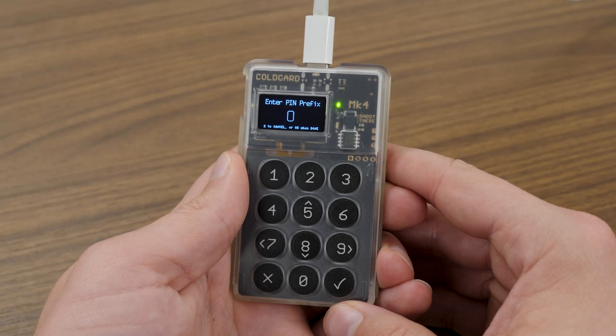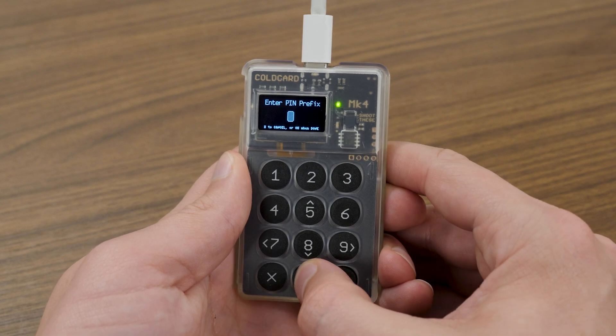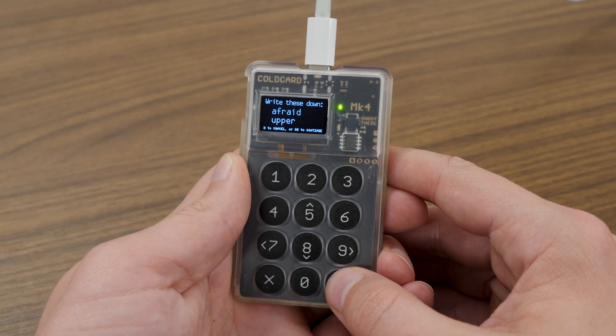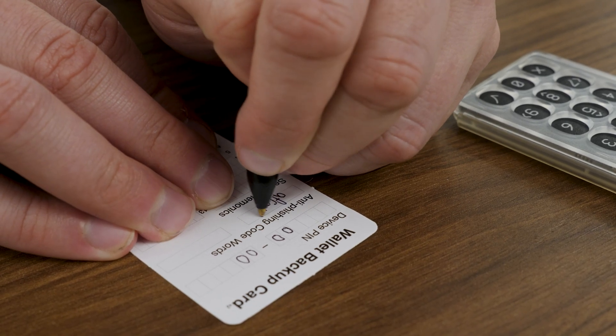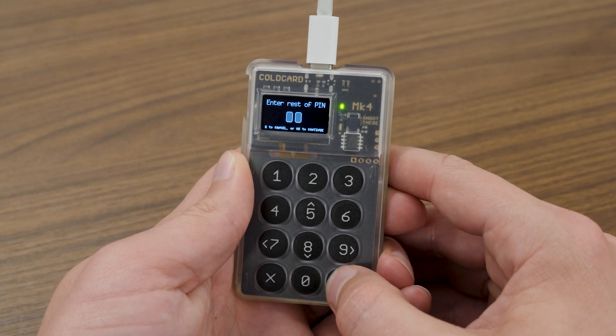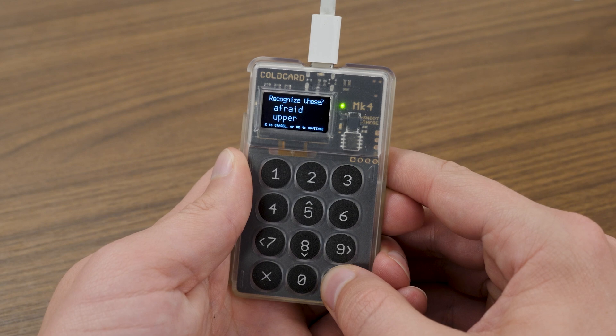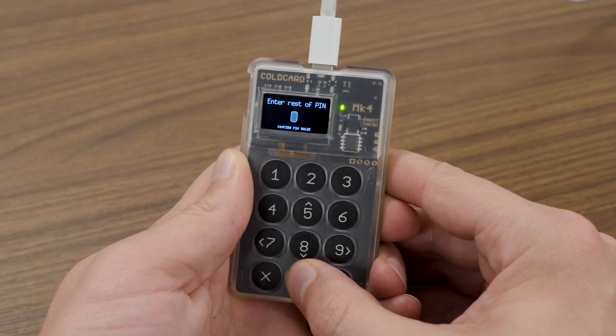The Coldcard PIN is not as simple as a four-, five-, or six-digit PIN entered all at once — there are actually two parts to it. For example, if I wanted my PIN to be four zeros, I would enter '00' as my prefix and press the check mark. I'd then be shown my anti-phishing words, which I want to write down on the wallet backup card. Then I enter the rest of my PIN — '00' again. The device prompts me to re-enter the prefix as a sanity check, then I view my anti-phishing words again and enter the rest of my PIN. It's a little different from normal PINs, but it gets easier the more you do it.